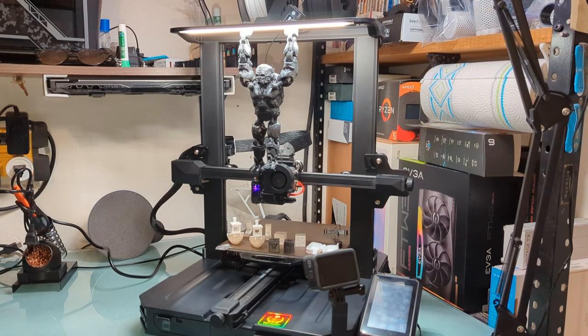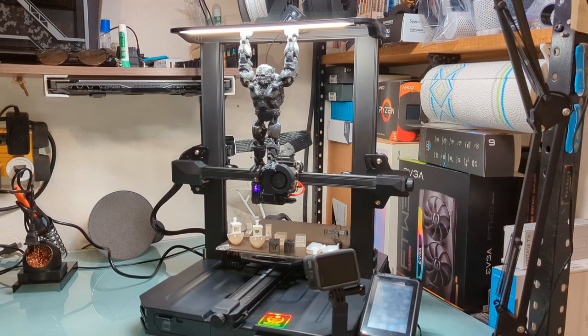Okay guys, how you guys doing? Welcome back to another video. I'm going to give you some more information on what I have so far on my Ender 3S1 Pro.